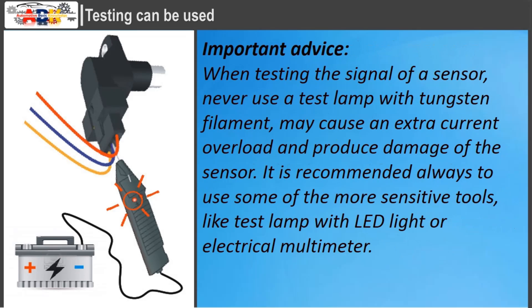When testing the signal of a sensor, never use a test lamp with a tungsten filament, as it may cause extra current overload and damage the sensor. It is recommended to always use more sensitive tools, such as a test lamp with LED light or an electrical multimeter.